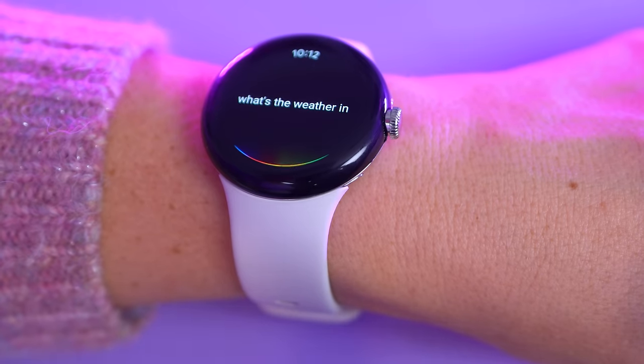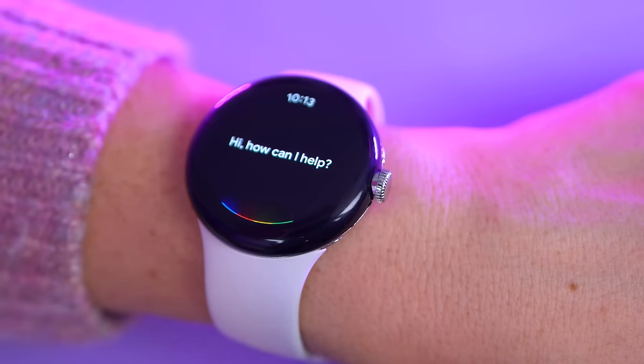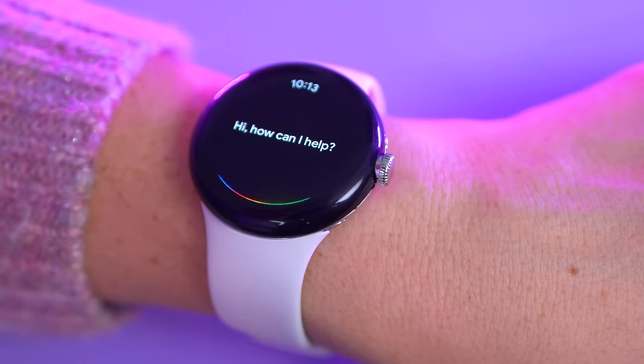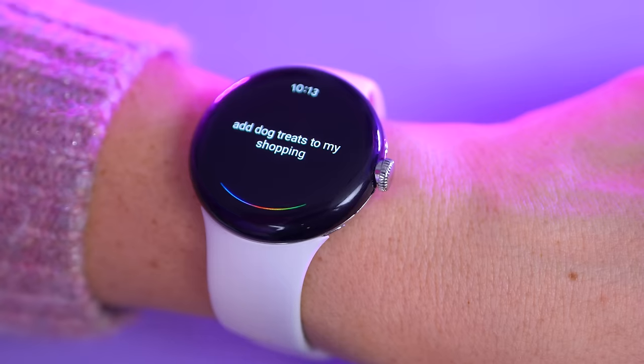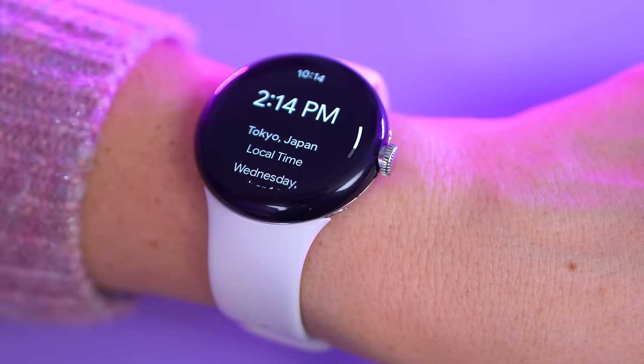Google Assistant is so useful on the Pixel Watch. You can trigger it by speaking the wake phrase or by holding down the flush button right above the dial. You can then ask it all the normal questions you could ask your phone or home devices. The built-in speaker is not particularly amazing, but it does the job for simple prompts.